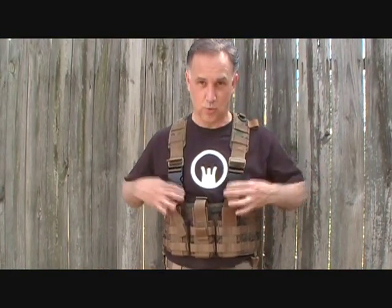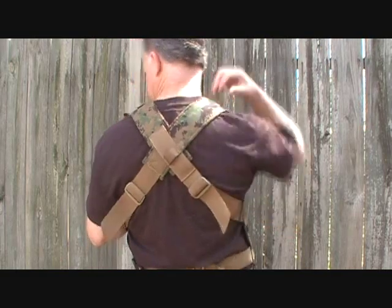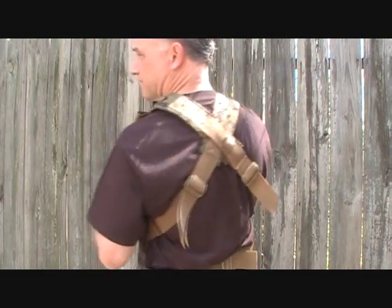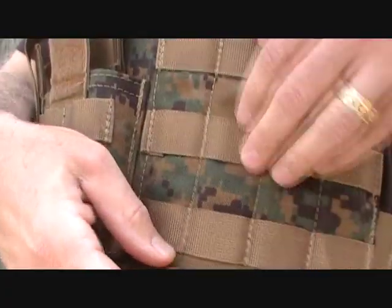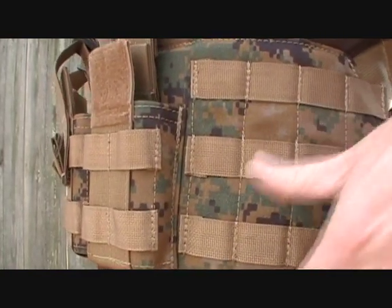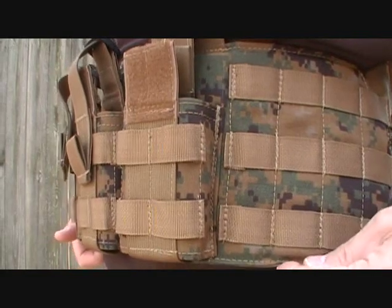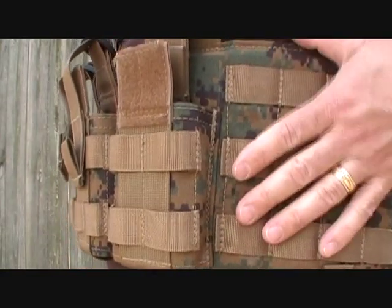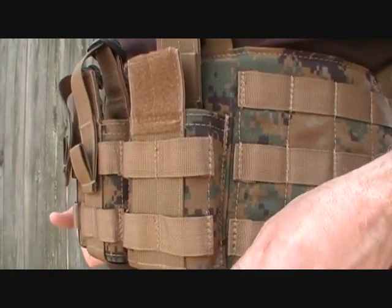The straps are padded. It comes down with basic webbing and Fast-Tex buckles for quick release. It wraps around the back with padding as well. This is a very comfortable system — the padding is just really nice and comfortable. It fits around your body snugly and is contoured somewhat. The seams are very nice, and it's thick enough to where it doesn't bind — just a nice, comfortable fit.